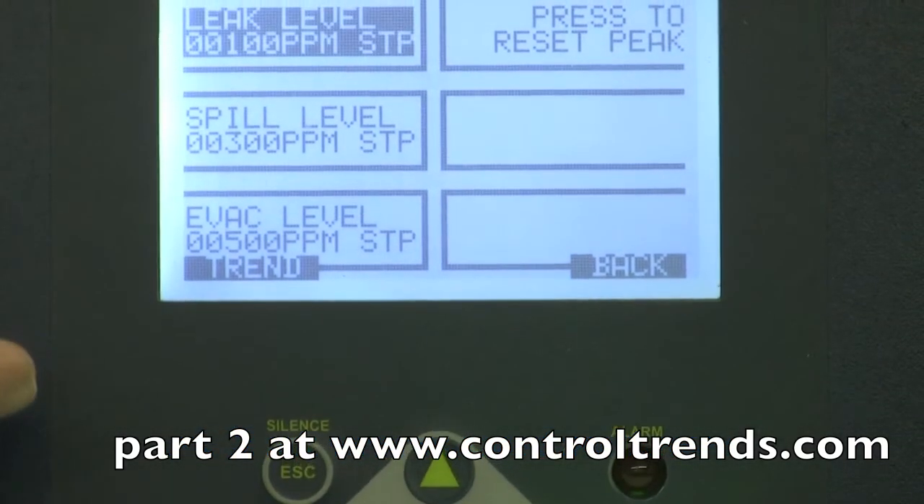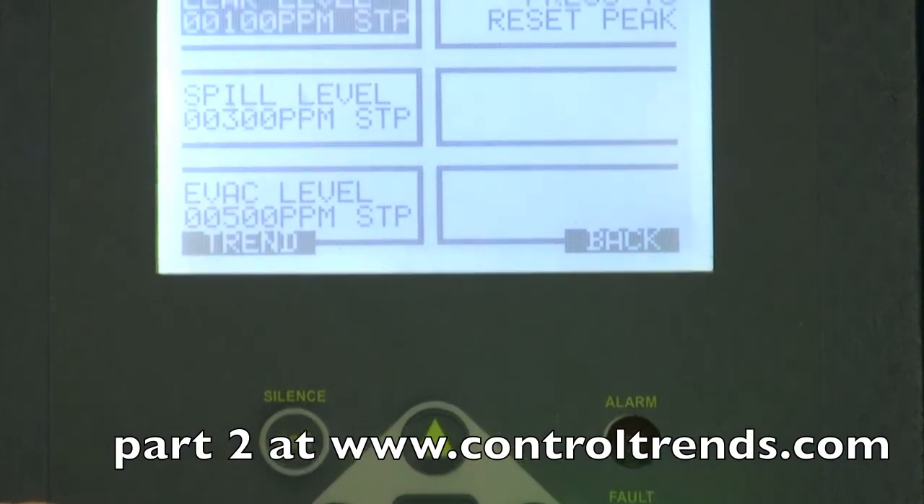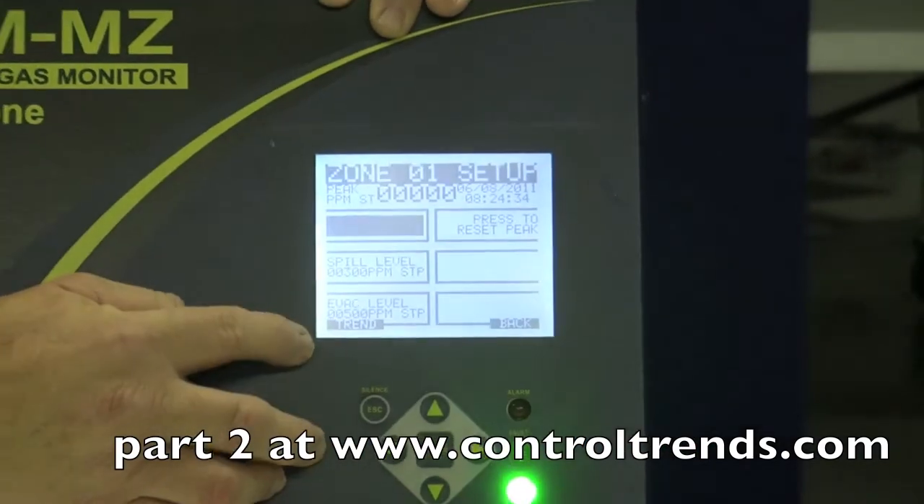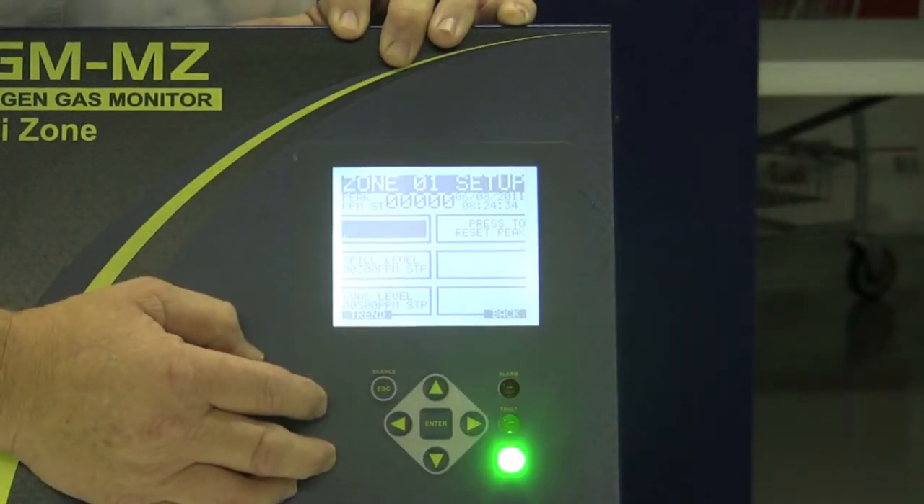It data trends, it logs, and it holds historical information on the unit so you can go back and either read it on the front panel display or download it later.